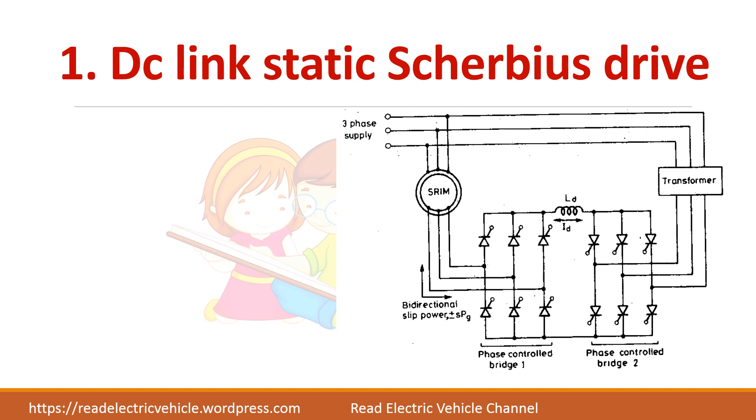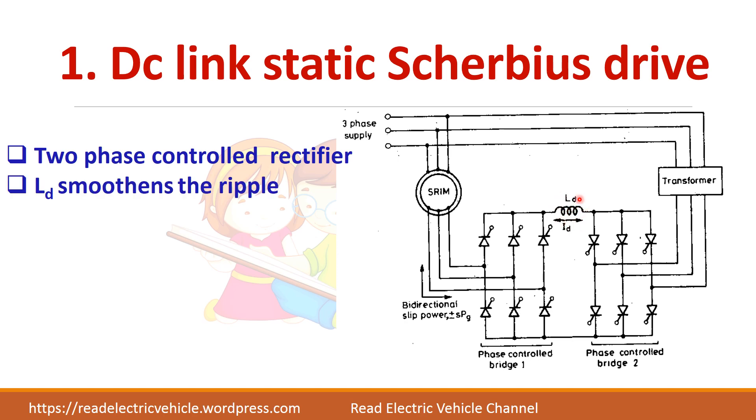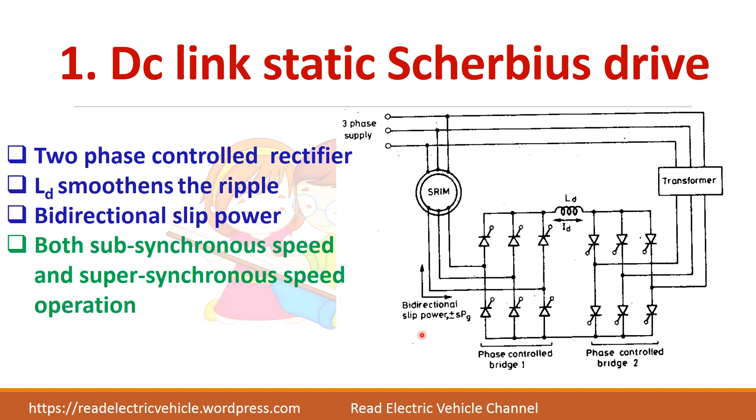First we will see the DC link static Scherbius drive. You have two phase control bridge converters connected through a DC link. The inductance L_D helps to smoothen the ripple. Since both converters use thyristors, there is a possibility to send the power in both directions — the slip power can be returned back to the supply or drawn from the supply. Both sub-synchronous and super-synchronous speed control is possible.